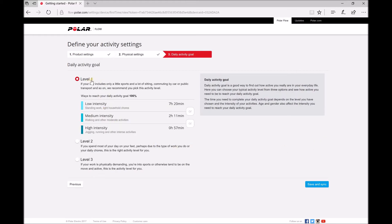And last, the daily activity goal. You need to choose from three levels: level one if you are mostly sitting, level two if you are mostly standing, and level three if you are working in a physically demanding job. Click save and sync.